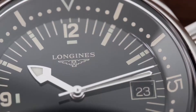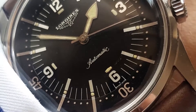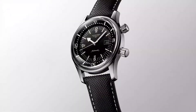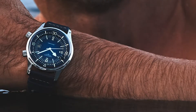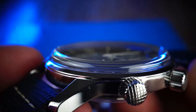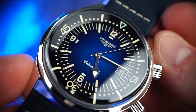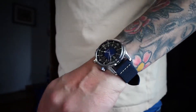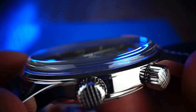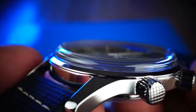Longines expanded their lineup with the reference 7042, a larger dive watch that was among the first to use the super compressor principle. This is a patented process in which the case uses water pressure to achieve a better seal — essentially the case is slightly too large, so as it is submerged, water pressure forces it tighter and tighter together. The greater your depth, the stronger your seal. The crowns are also highly secure against infiltration thanks to concealed pegs with no openings around them.